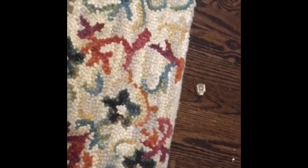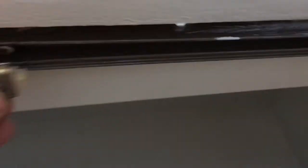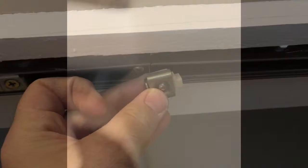Now I'm ready to screw this whole thing back in to the top. I can see I forgot to put this little rubber spacer back in, so I actually have to take the other track off. This is kind of an important part: measure your door and how far it is to the edge.